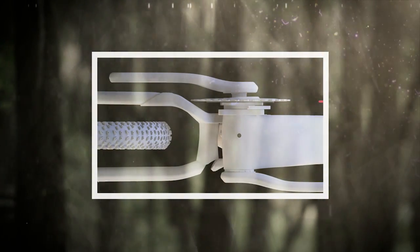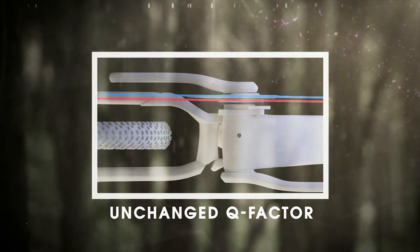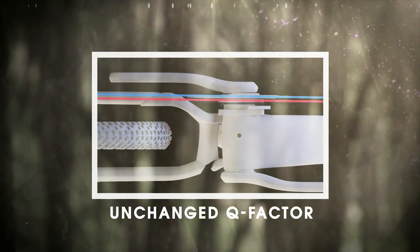Meanwhile, the Q factor remains unchanged due to a custom crank that shifts the chain line out the necessary three millimeters without forcing a wider stance on the pedals.